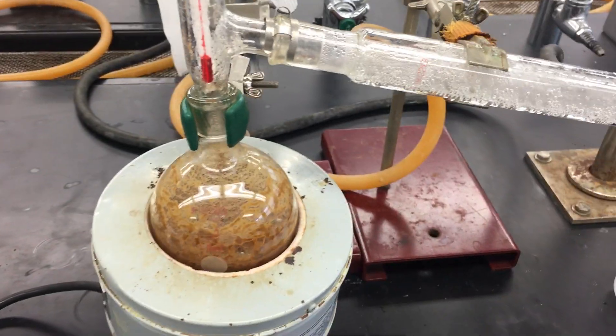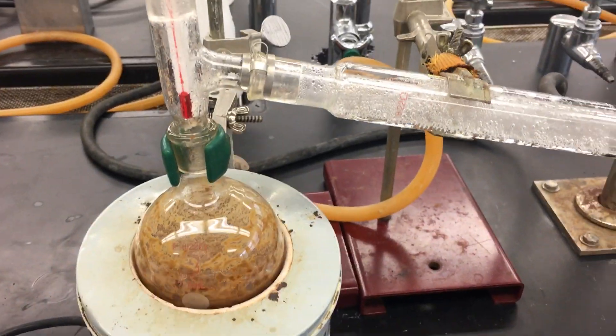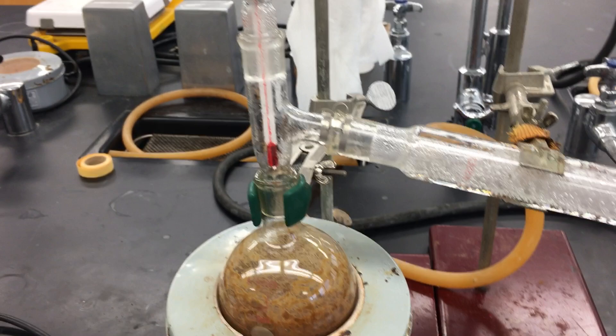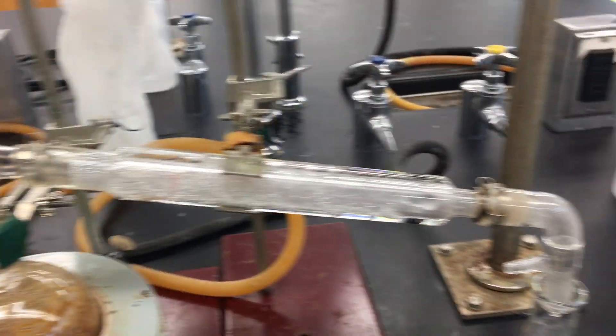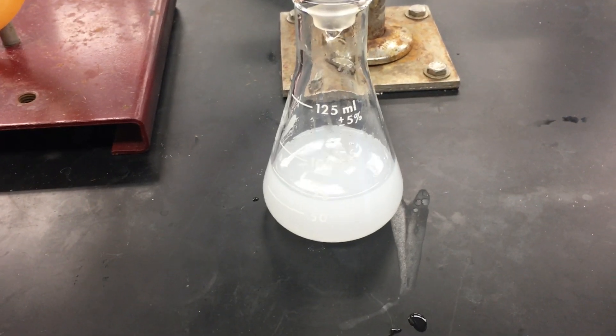We have been distilling our eugenol and acetyl eugenol clove powder together with 150 ml of bi-water, and we have collected this cloudy mixture, as you'd expect.